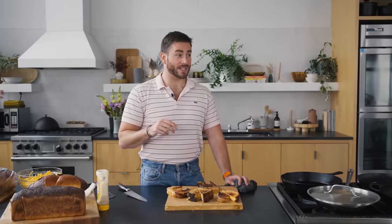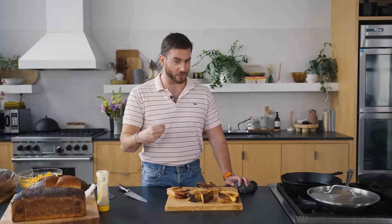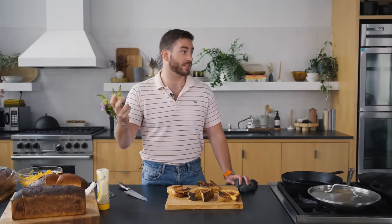Now I'm going to play around with some different cheeses in order to really get at what's central to the anatomy of a grilled cheese — obviously, the cheese. So let's do it.